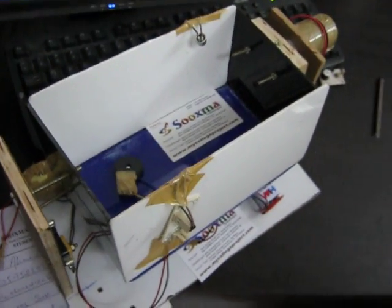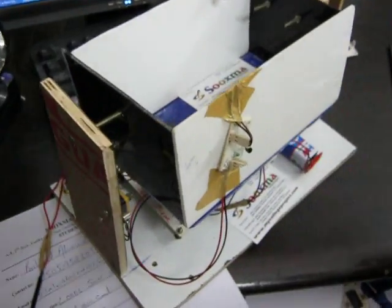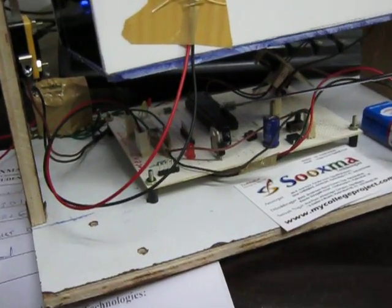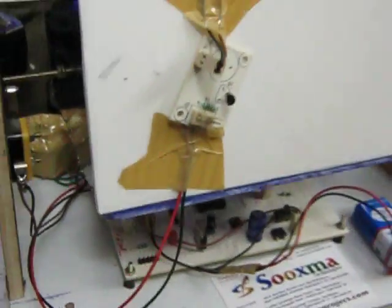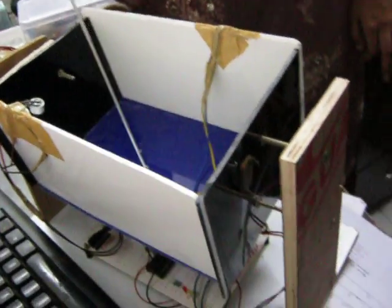Welcome to the project: Sound Operated Baby Cradle. The parts in this project are the RPS section and the microcontroller, the DC motor that is attached to the cradle, the microphone and the music system, and the L290 motor driver.